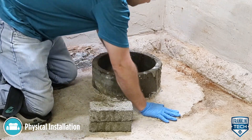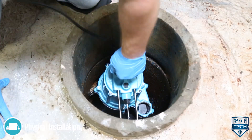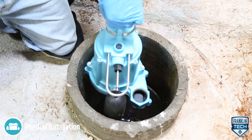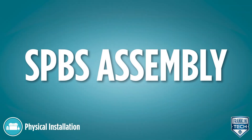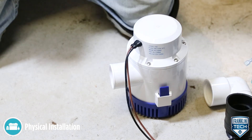Place or secure the pump so the movement from the starting torque does not cause the pump or any switch accessory to contact the basin walls or other items that could cause a hang-up. Place the pump basin assembly on a hard, level surface.